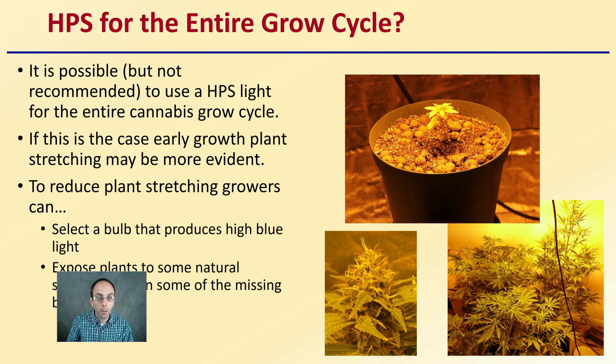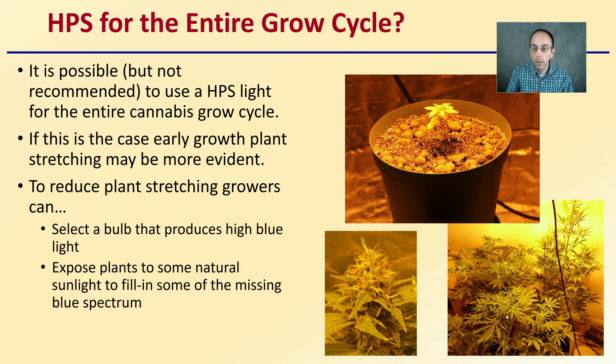Can you use HPS lights for the entire grow cycle, from seedling to flowering? It is possible but usually not recommended. Early-stage plants may stretch more than desired because the high level of red light is great for photosynthesis but induces plant stretching. To reduce stretching, growers can select a bulb that also produces high blue light, or expose plants to some natural sunlight to fill in the missing blue spectrum and keep internode spacing down.